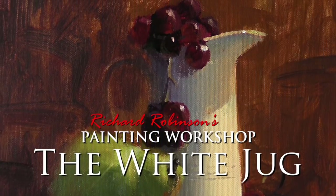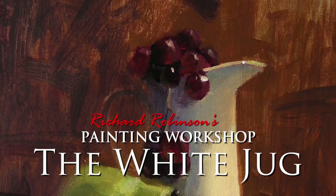Welcome to the White Jug painting workshop where we're going to learn a little bit more about still life painting. Hi, I'm Richard Robinson.